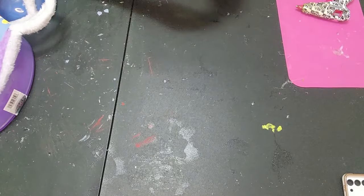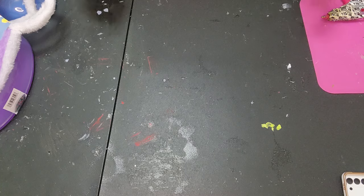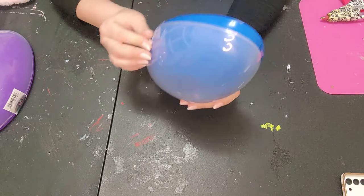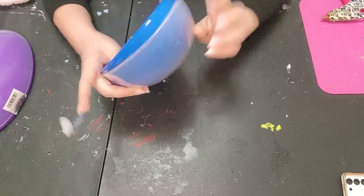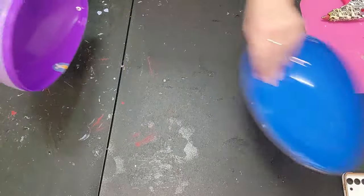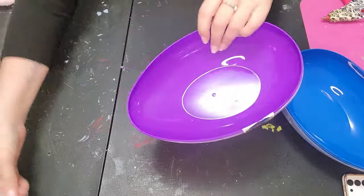Hi everyone, welcome back to my channel, it's simply Jessica here today with a very easy DIY. We are going to be putting together super cute ways to give things for Easter out of these little plastic eggs that we bought. These are egg containers that came in four colors: blue, purple, pink, and green, and I got three of them.